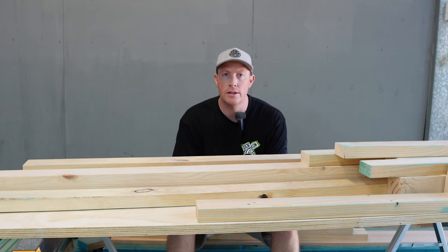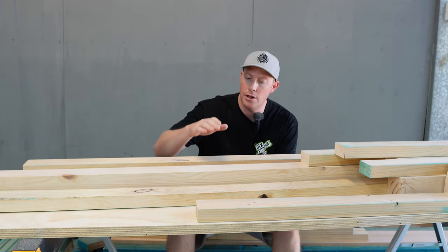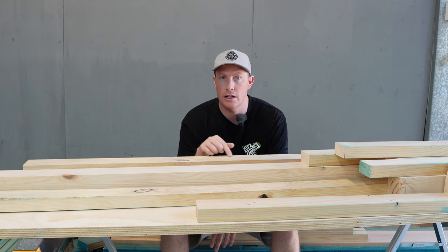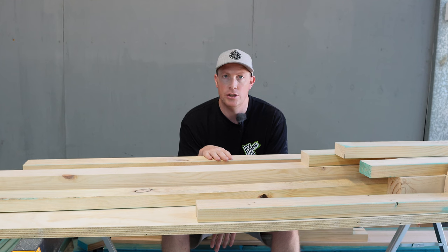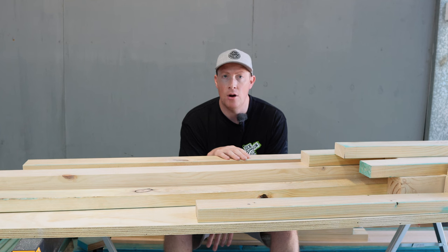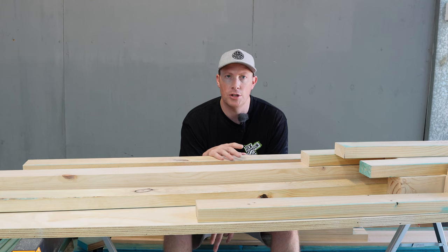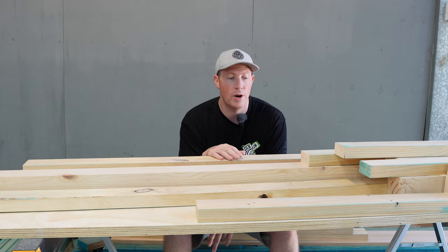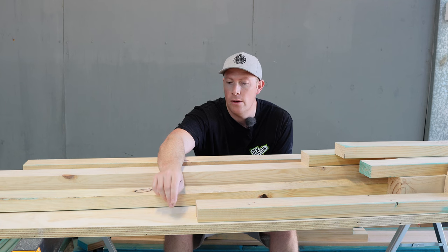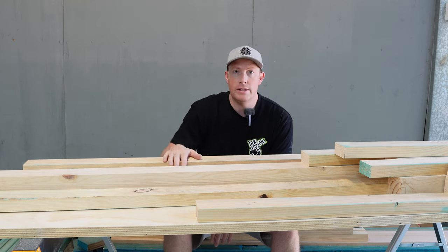Let's look at some of the timber we're going to use for our work table. I've got some 90 by 45 pine — treated pine — that I've run through my thicknesser to clean it up, since I intend on putting a clear finish on it. I've also got some 90 by 90 pine posts, same deal. If you haven't got a thicknesser, you can absolutely buy dressed all-round timber. For the top, I'm going to use a 30 mil thick ply board — two sheets of this, each 2.25 meters long.